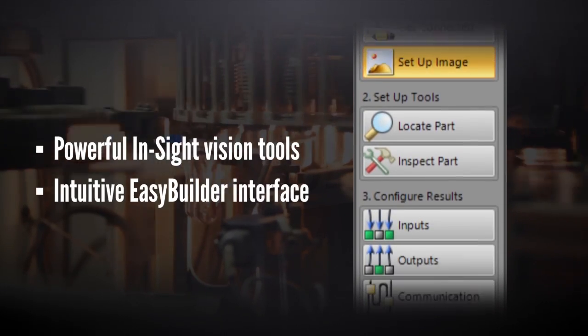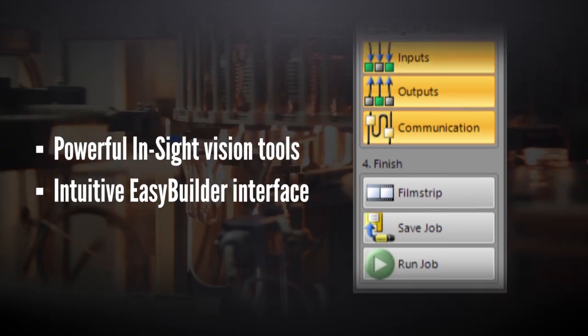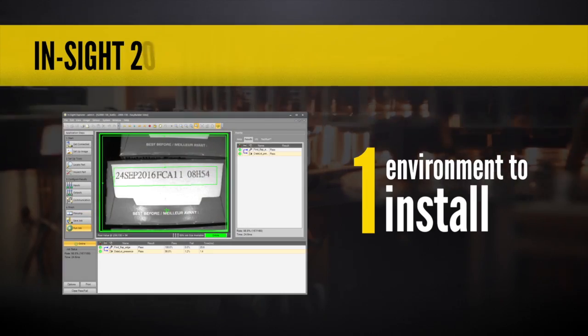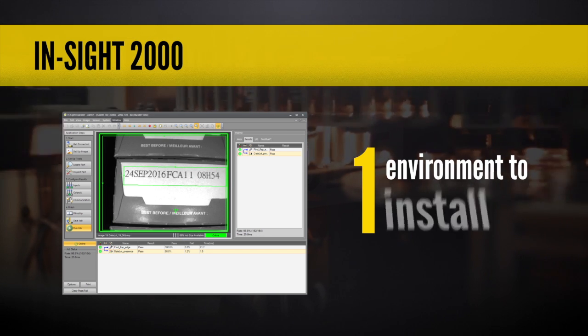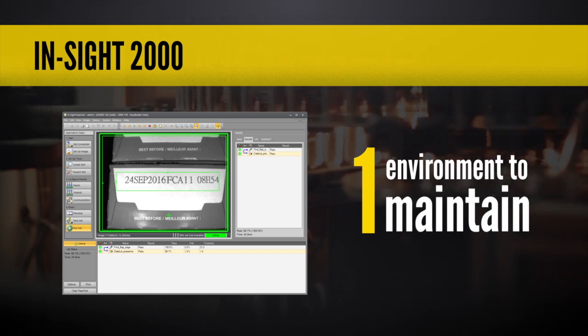Best of all, you can configure the sensor in just minutes thanks to the combination of powerful Insight vision tools and the intuitive Insight Explorer Easy Builder. Working in a single software environment allows you to configure and maintain vision applications across the entire family of Insight products for both simple and more advanced jobs.